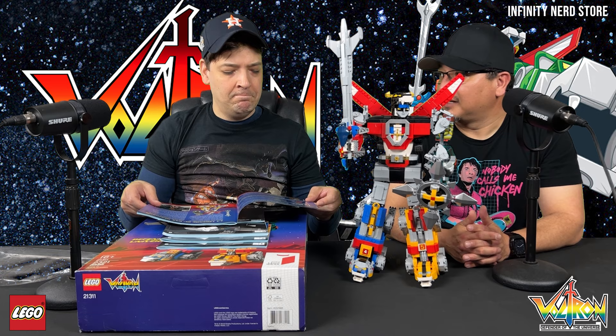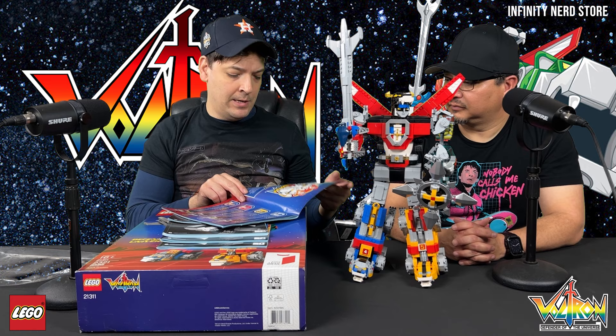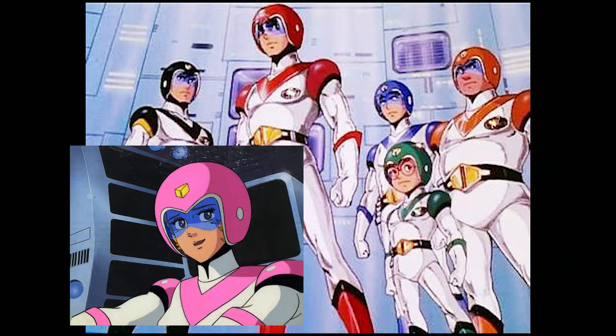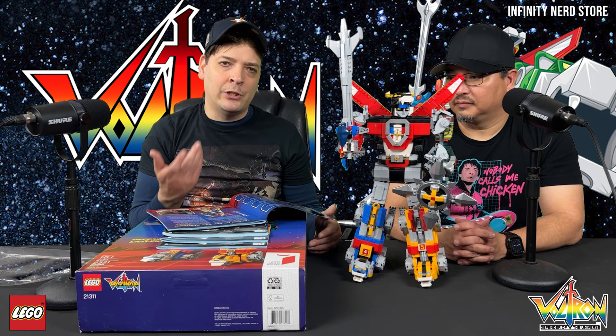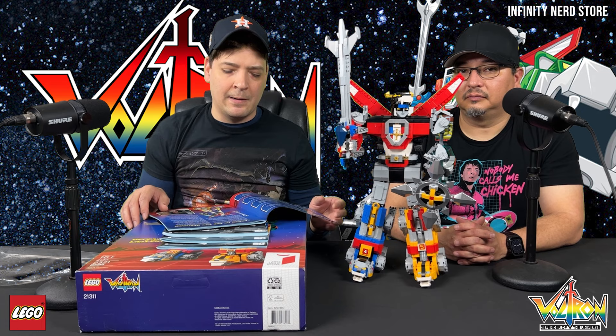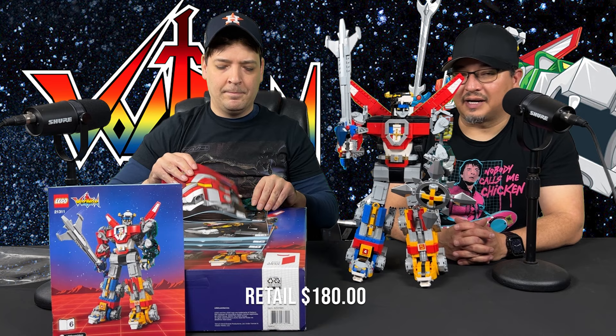We could do a fast-forward of us putting it together and then the final view, or something like what we're doing here. Voltron: Defender of the Universe — this is just a brief introduction of what the series was about. There's a little history book included that goes over everything, which is really cool. These are basically for huge fans like us. I remember Lance, Pidge, Princess Allura, Hunk, and Commander Keith. I was shocked that they were able to represent the Voltron series so well with this Lego set.